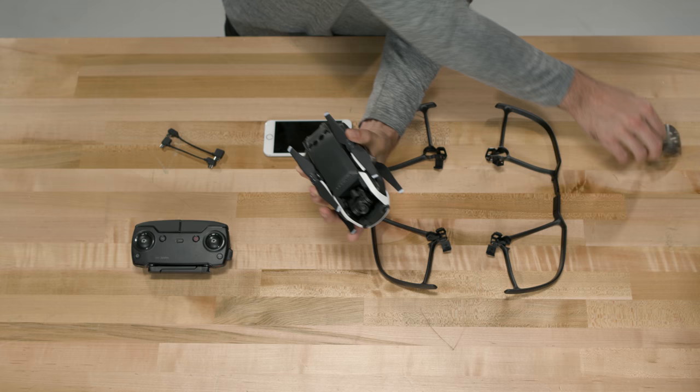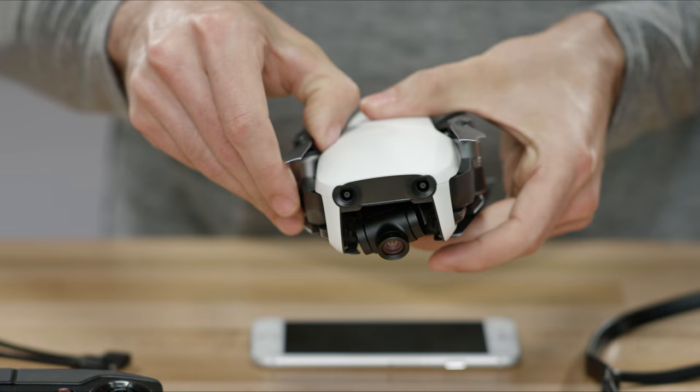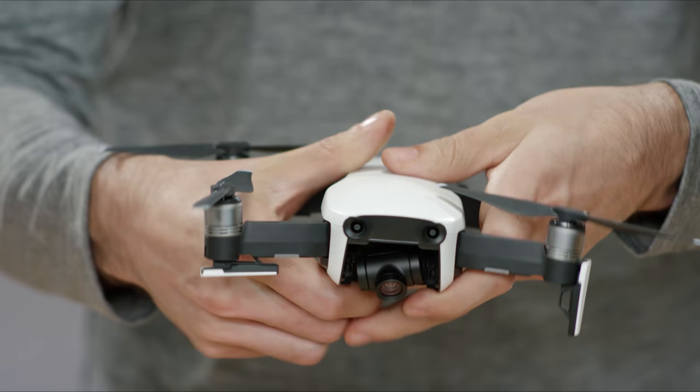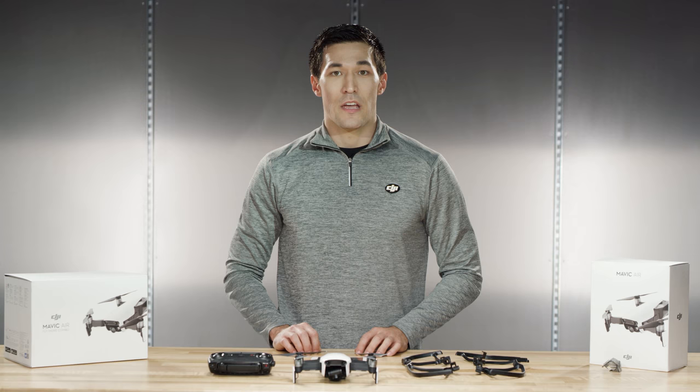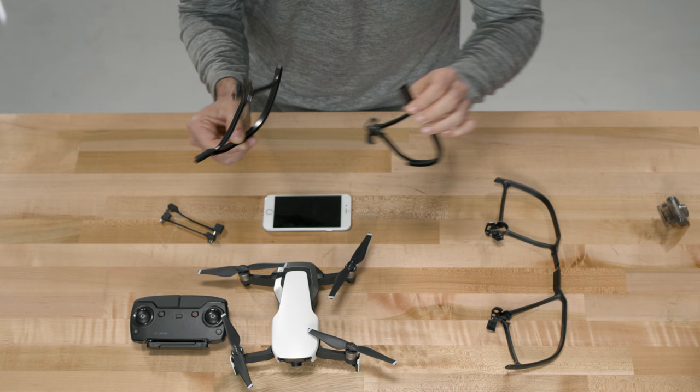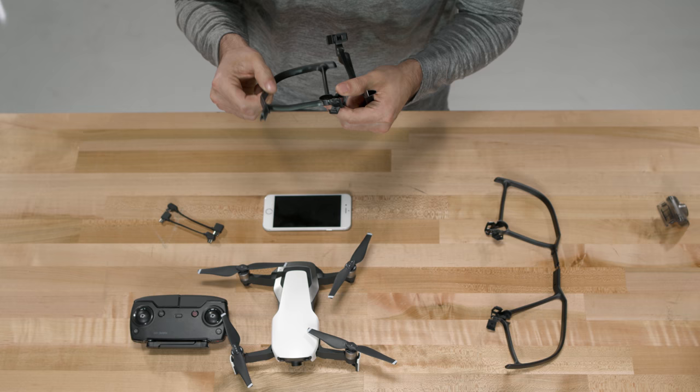Let's first prep our Mavic Air by removing the gimbal cover and unfolding the arms. Don't forget to also unfold the landing gear with antennas built in on the front, so you have enough ground clearance for your gimbal. You'll also get much better video signal.